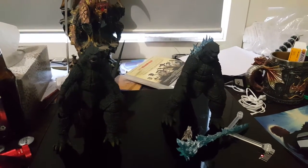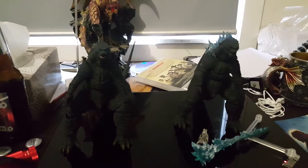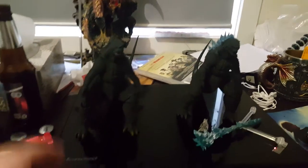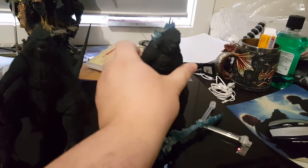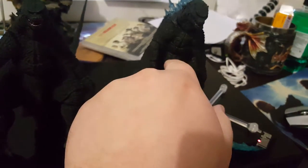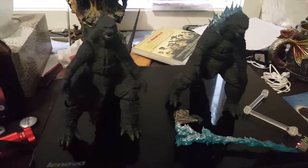G'day guys, my name is Luke Dante. If you watched my unboxing video of these two — the S.H. MonsterArts Godzilla 2014 normal Godzilla and the atomic breath Godzilla — there's the items: the breath, the Muto's head, and Godzilla's hand, along with the stand. I do have a stand for this guy but I couldn't be bothered putting it out.